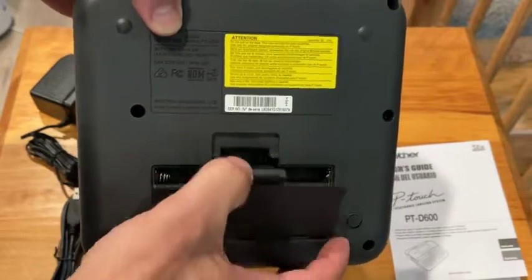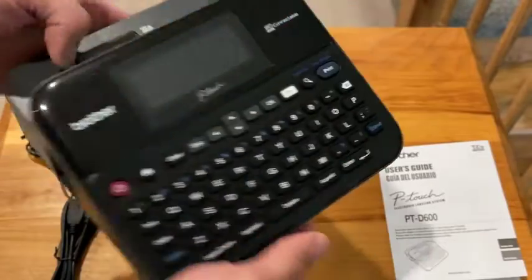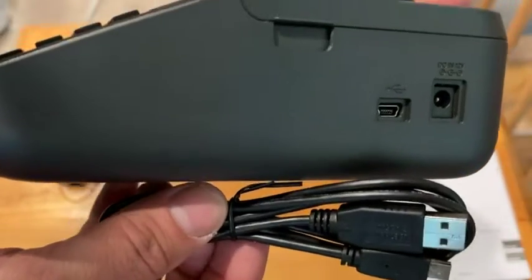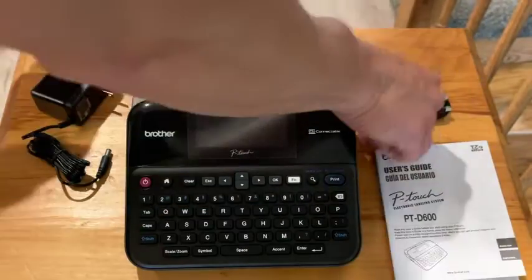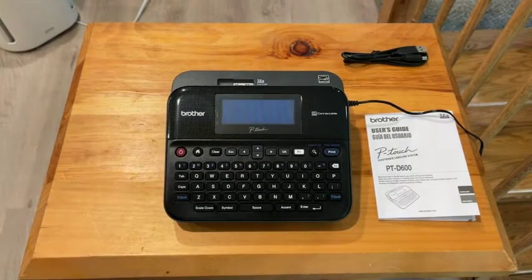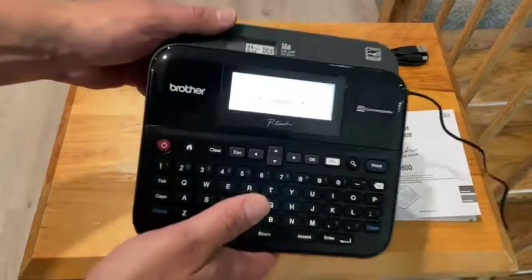You can pick it up new or renewed, and the renewed option is a great deal. The keyboard is easy to use, easy to type on, and there are so many cool settings. Stick around for the FAQs. This is a label maker — it comes with everything you need, and we'll show you all the contents so you can get a look at it and a few use examples.